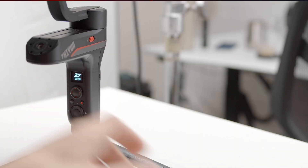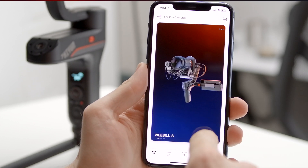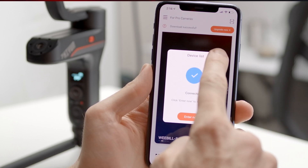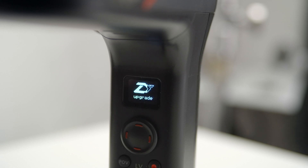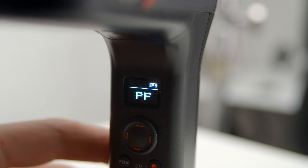With that out of the way, let's get started with the Weeble S. Power on your gimbal and then open the ZY Play app. Navigate to the Pro Cameras page and select Weeble S. Tap Connect Now and then Connect. Click the X to close this tab and just like that, we can see a firmware upgrade. Simply tap this button and follow the prompts. The firmware will download to your phone, then transfer to your device. After the firmware transfers, the upgrade screen will pop up and the update will begin. Once the update is done, the Weeble S will power down. Simply power back on and head to the About page to confirm you're on the latest firmware.